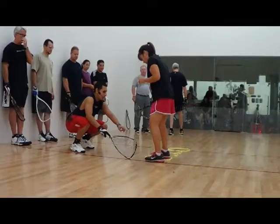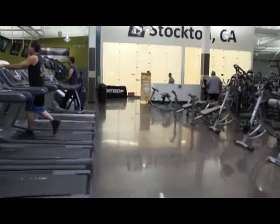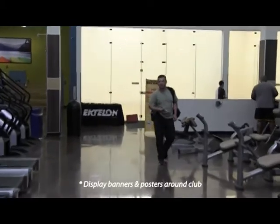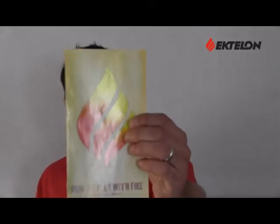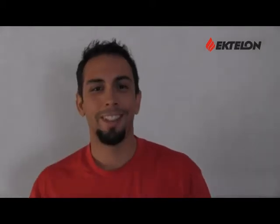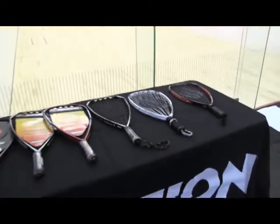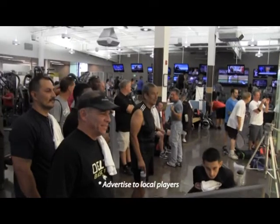Coordinate with your team leader to receive the Ektalon demo bag, and once you receive it, check the contents to make sure you have everything you need. Make sure you're prepared to achieve the key objectives of the demo event, including: set up your display in the most professional manner possible, try to display banners and posters, and make sure you have brochures such as the Play With Fire booklet and the catalog. Drive sales to your designated retailer for the event. Make sure you have pre-printed flyers available to distribute, get as many players in attendance as possible, make sure they sign the sign-up sheet, and fill out the survey forms.